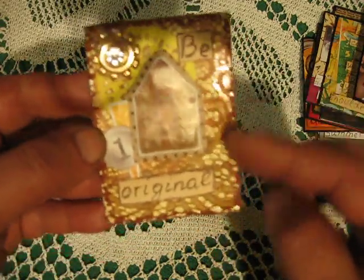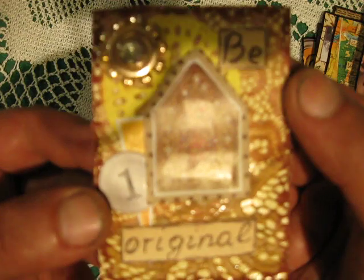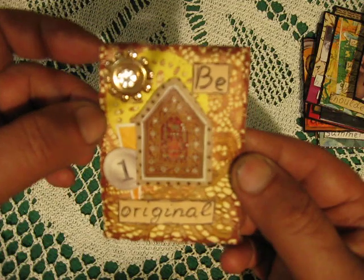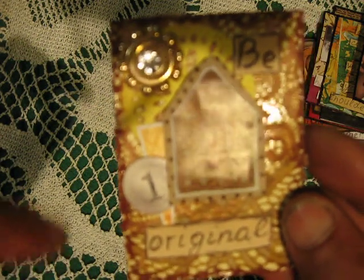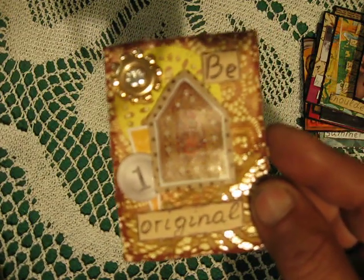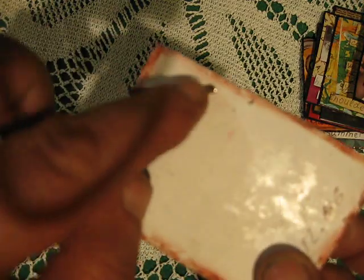Lace collage — because here are two different coffee stains and lace, just collaging. With some plastic, cutting pieces from a magazine — I like this. There's fabric something on the wall, on the picture, and here it says 'be original.' And I found big brads, so you can imagine how this looks.